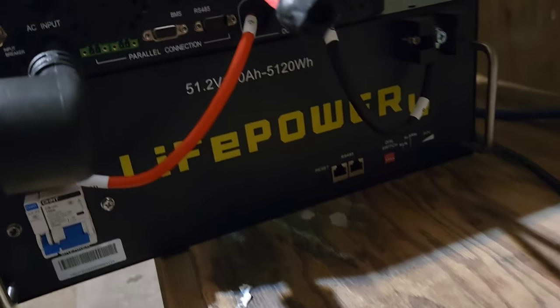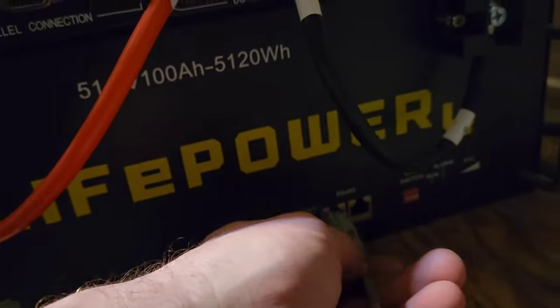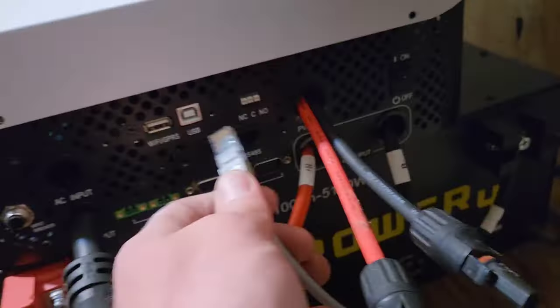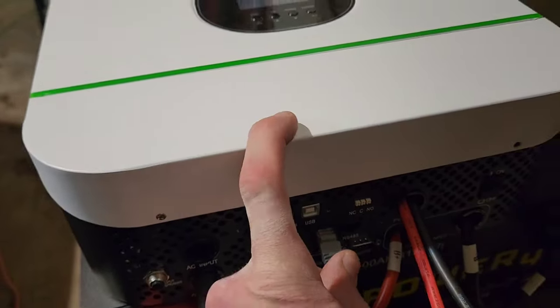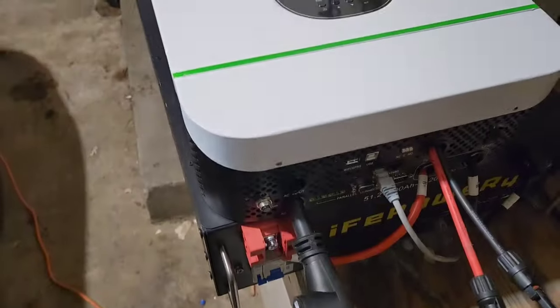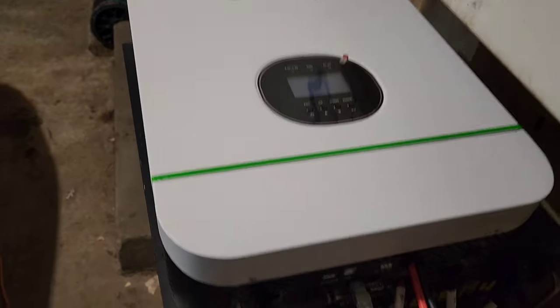Okay, I've got my battery hooked up. The battery doesn't actually have a screen, but this GrowWatt has a screen. There's a battery management system on the battery that sends all its data up to this separate unit, so I'll have the screen to see all the information about the battery. I also did a review of these two items — I'll leave a link in the description.